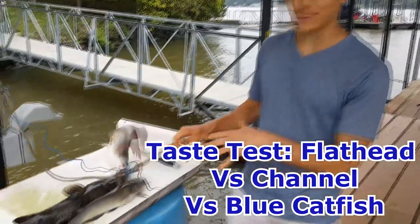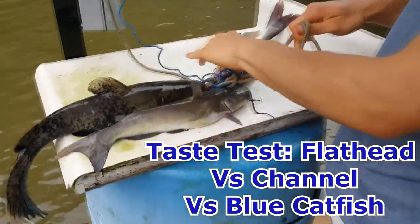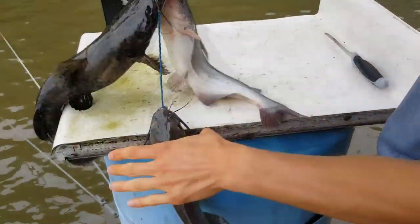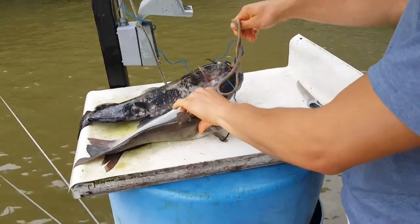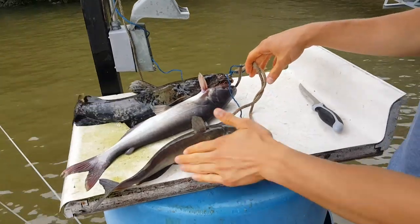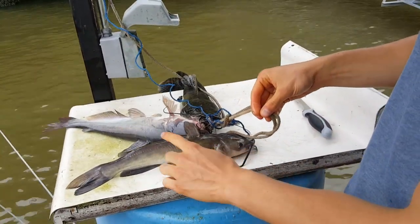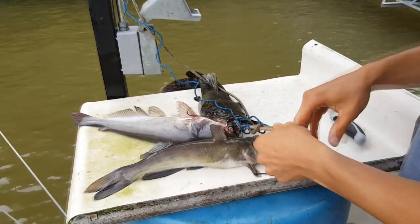I got three different types of catfish: a channel catfish, a blue catfish, and a flathead catfish. I'm going to do a little taste test — they're all pretty close to the same size. My sisters and I will see which one tastes the best. I'll try some unseasoned and go ahead and bake these. This is the channel, this is the blue catfish, and this is the flathead.